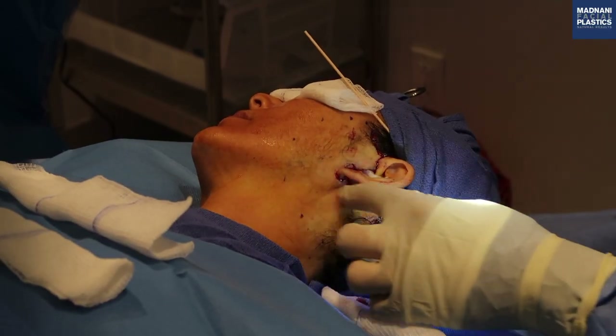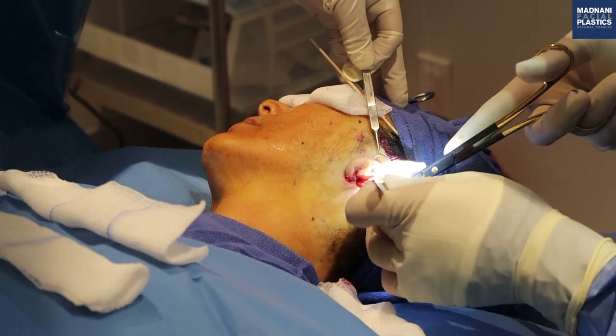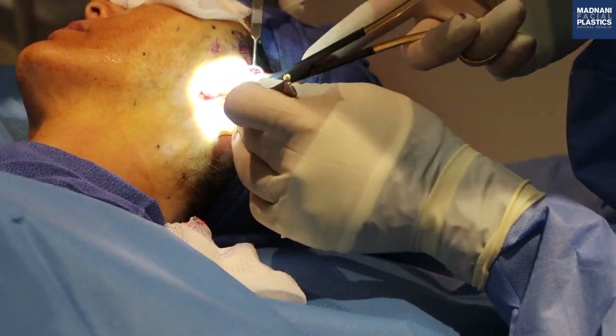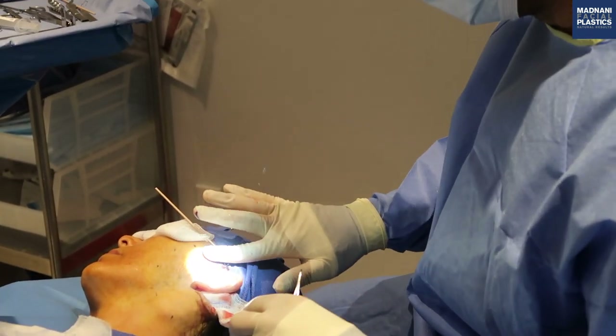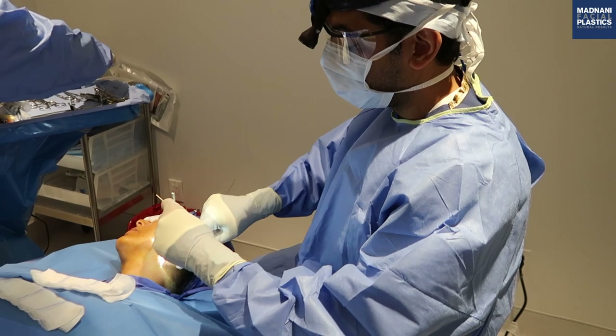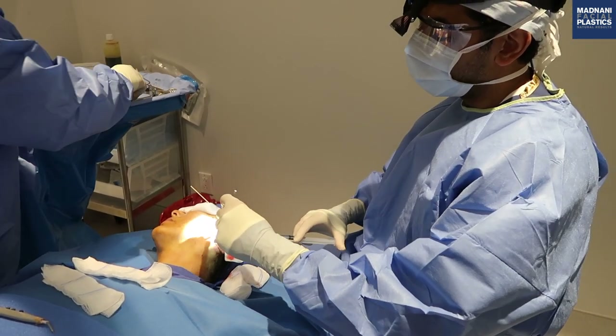Now we're going to elevate the skin flap from behind the ear. Now we're going to elevate the skin flap on the side of the face. We'll numb the sub-SMAS or deep plane area with more dilute local anesthesia.